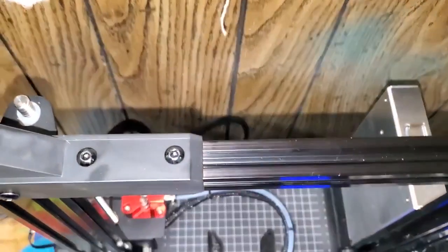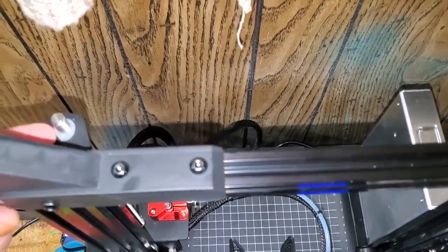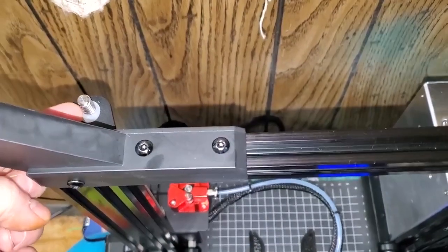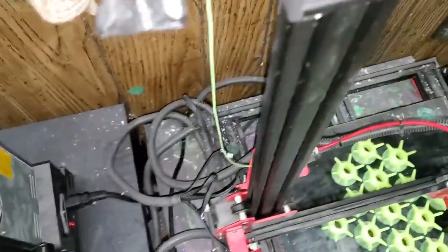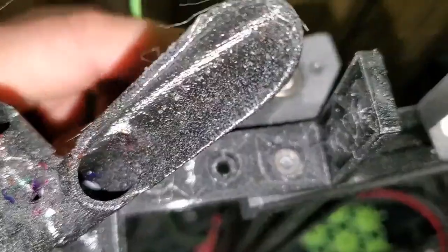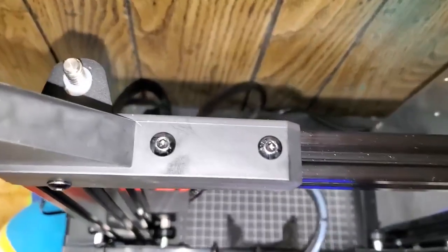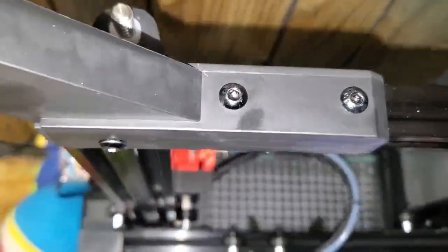One thing I do notice though is — there we go — there's like a piece of rubber here. I don't know if that's supposed to be in there. If you look over at the Ender 3s, they've got nothing. And if you look at the LK1s, they've got a bearing on it — I think that's a great idea. I just want to make sure I've got this set up correctly, if that rubber is supposed to be in there. Anybody can comment.